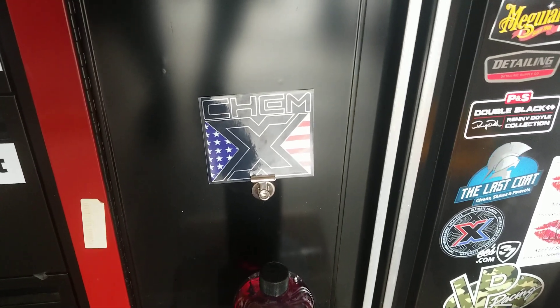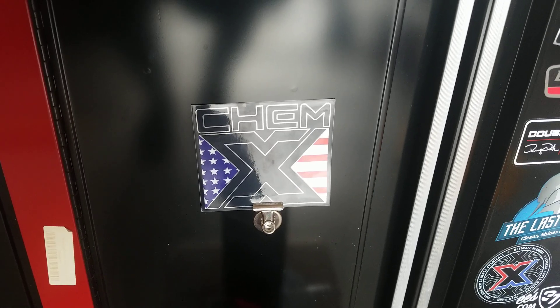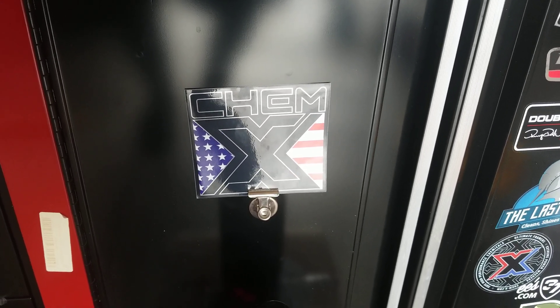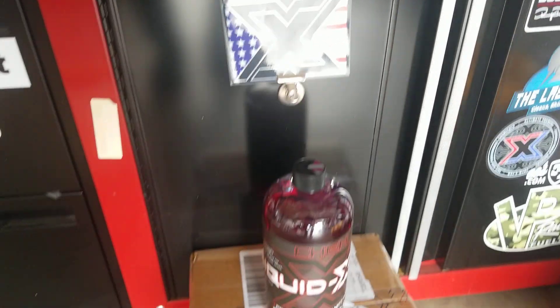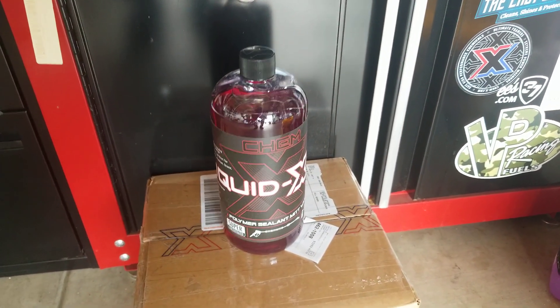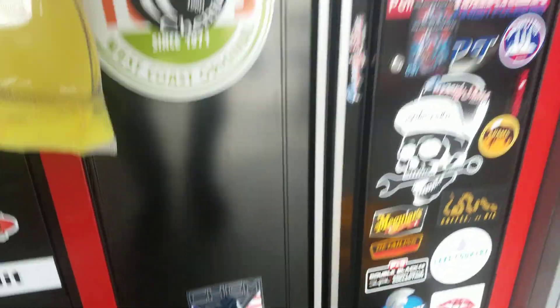Hey, welcome back to the channel, everybody. Isn't that the baddest sticker you've ever seen? That is sick, I love it. I'm all about the patriotism. Today, guys and gals, everyone inclusive here, we're going to be covering LiquidX by KimX.